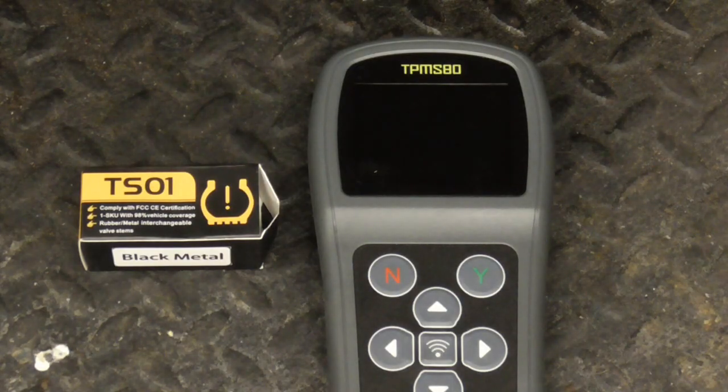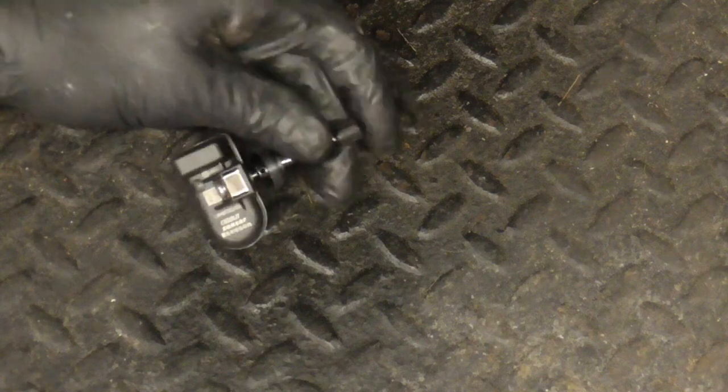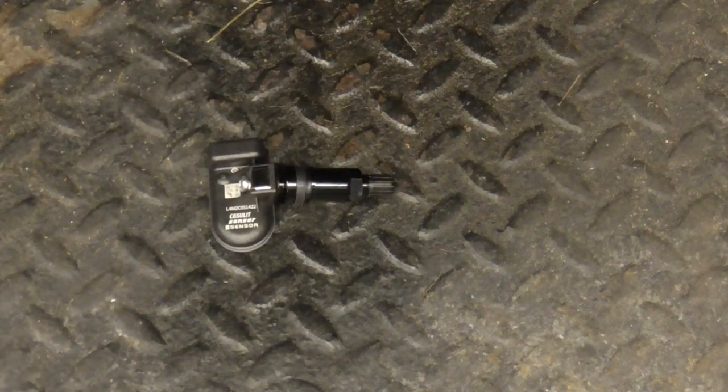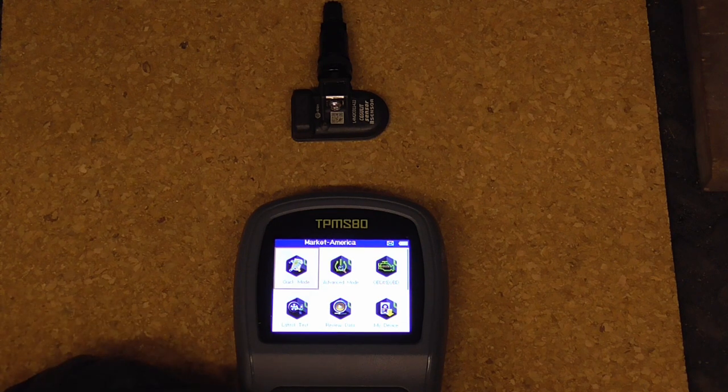We'll be using the CG-Sullit TPMS 80 and the TS-01 for our new sensor. Before we install the new sensor we have to activate it.